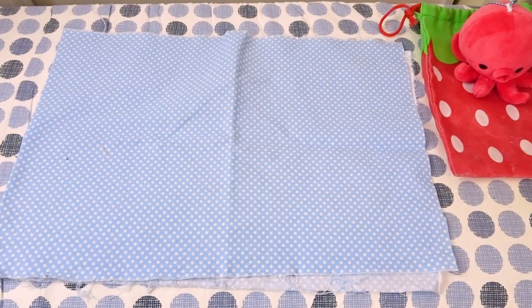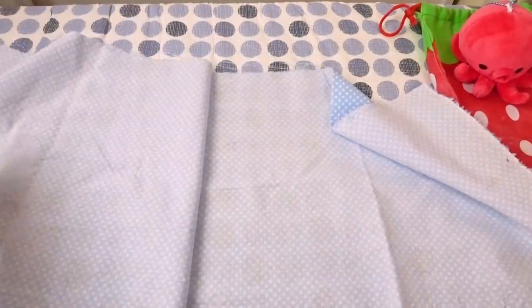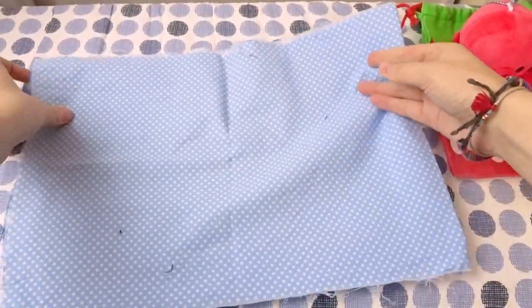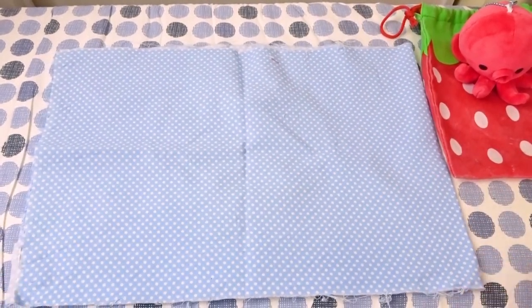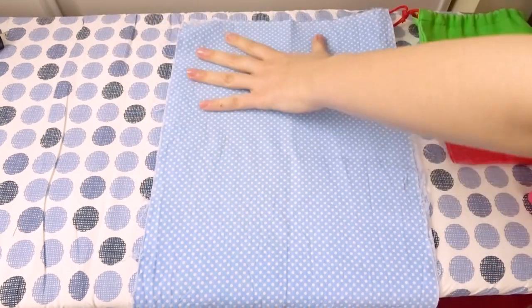So for my choice of fabric, since I will be using this as a lunch bag, I wanted to pick something that was a little more sturdy. I found this 100% cotton print in my fabric stash which I will be using today. You can really use whatever you want — it depends what you're making. Although I would say if you're new to sewing, I would avoid using anything like silk, velvet, or chiffon as those are trickier fabrics to sew with.